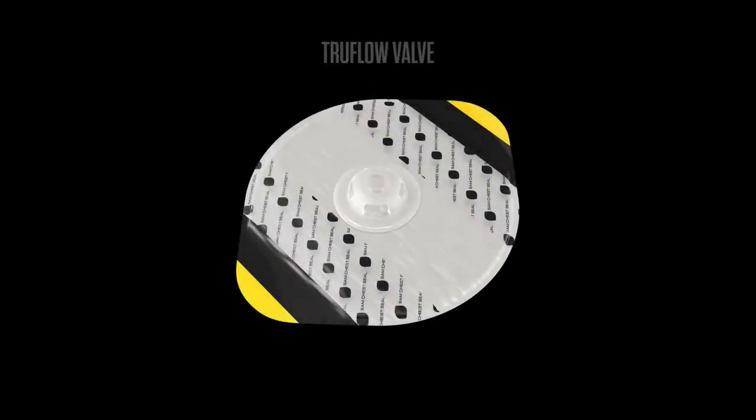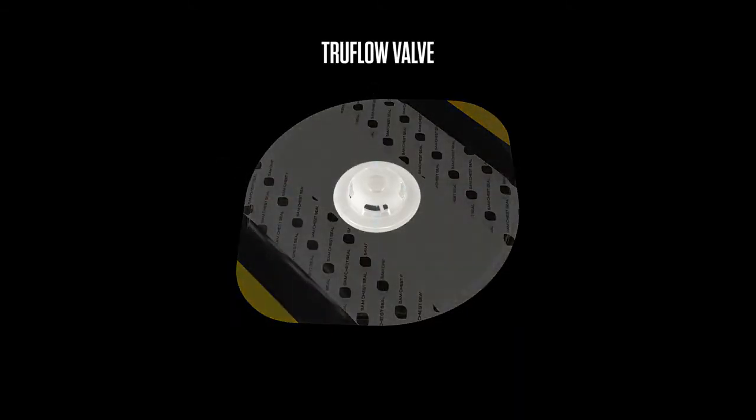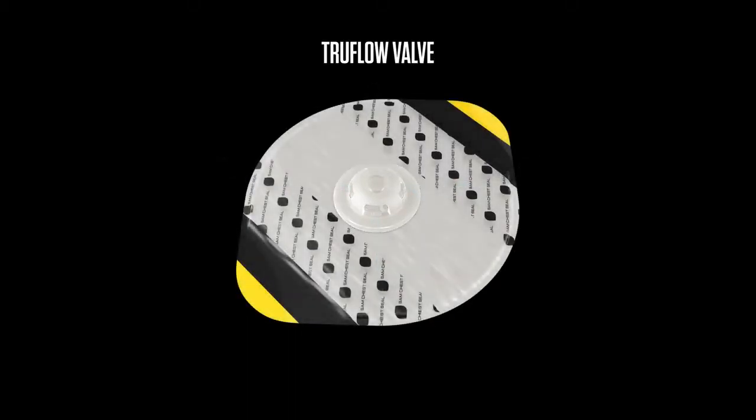The TruFlow Valve's rigid raised dome valve ensures one-way airflow from the chest cavity no matter the pressure applied. Large side vents minimize internal obstruction from blood, clots, or soft tissue. Whether in transport or in the presence of heavy body armor, the TruFlow Valve will continue to vent.